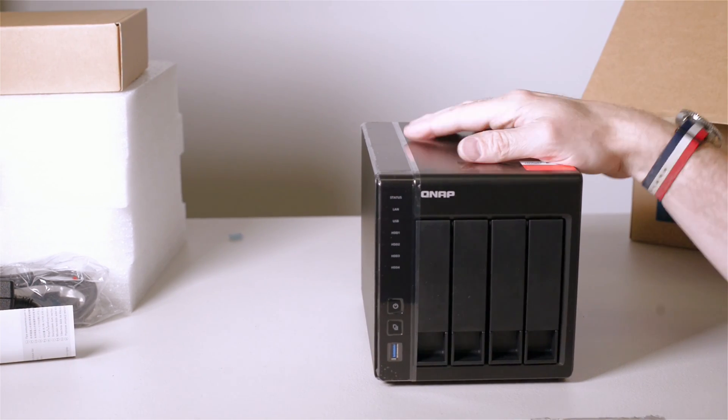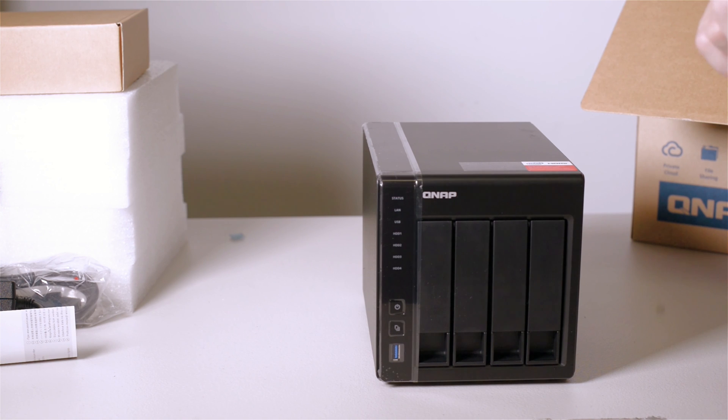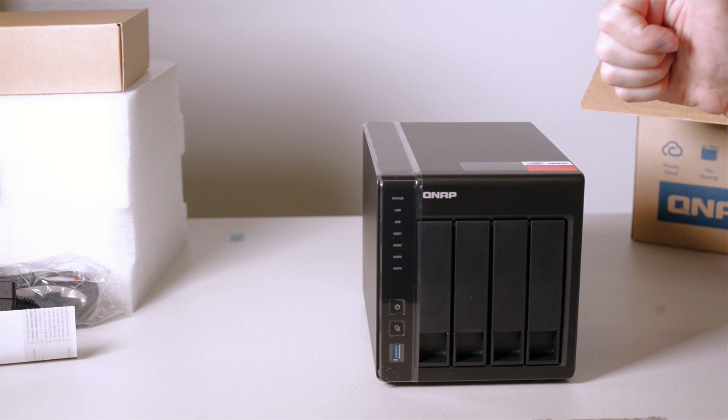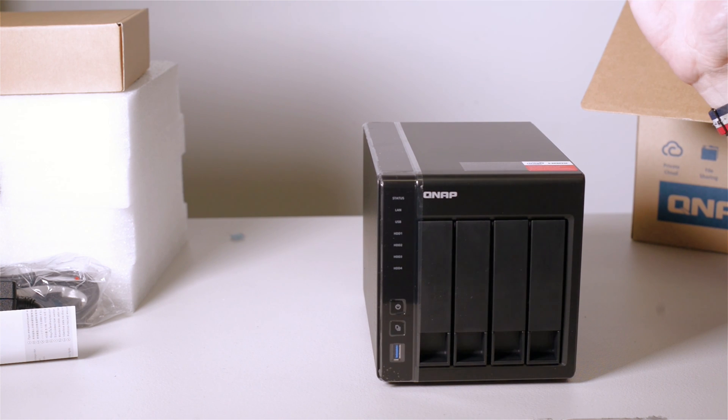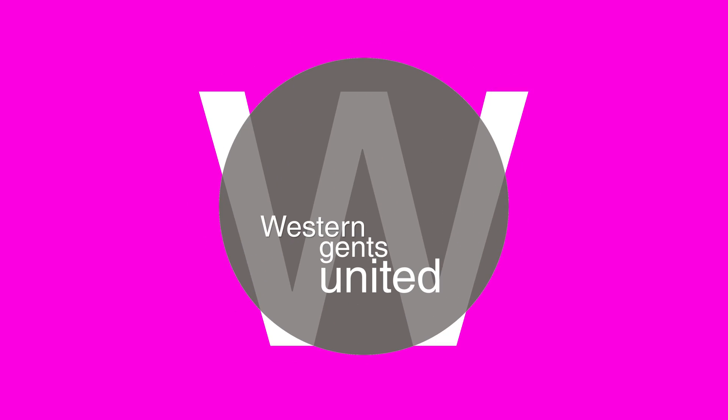So there you have it guys — that's my quick and dirty unboxing. I will be doing a full review of this, so subscribe if you want to see that. Give us a thumbs up if you liked the video, and until next time: tally ho, ladies and gentlemen.